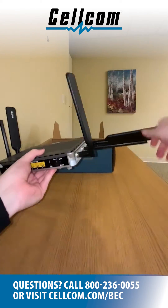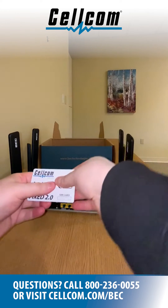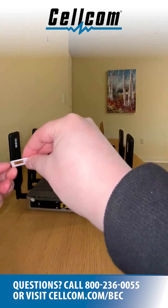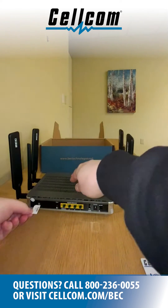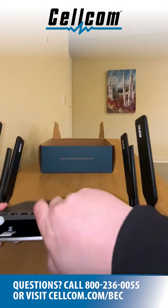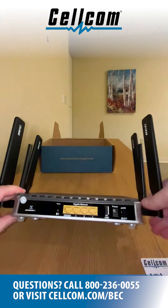It's possible your SIM card will already be inserted into your device. If this is the case, you can skip this step. Otherwise, insert the Cellcom SIM card provided into the back of the router with the Cellcom logo facing up. Make sure that the SIM card is inserted with the gold contact facing down, as referenced in the picture on the back of the router.